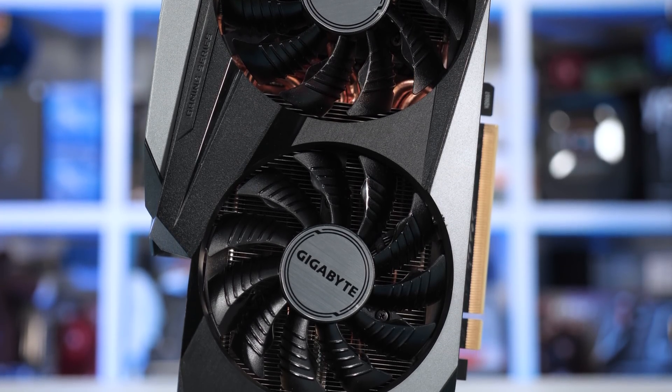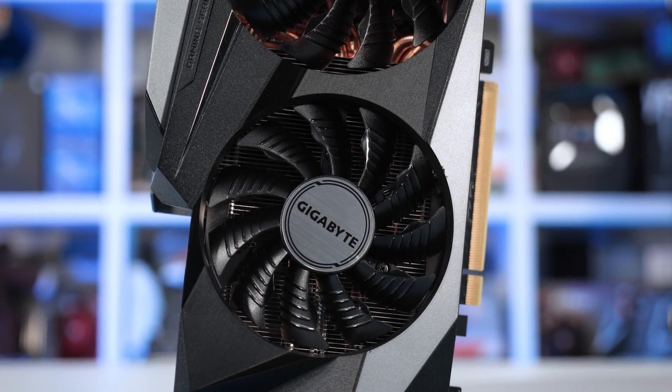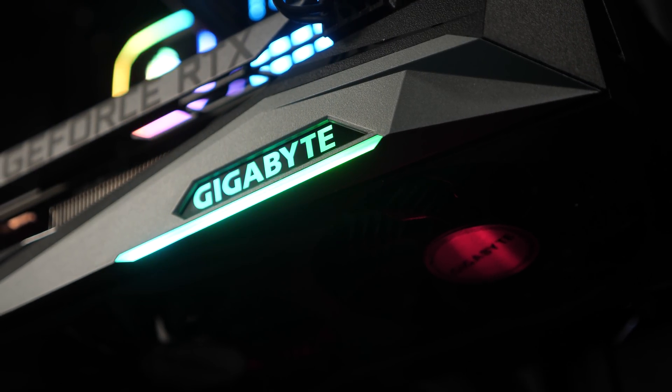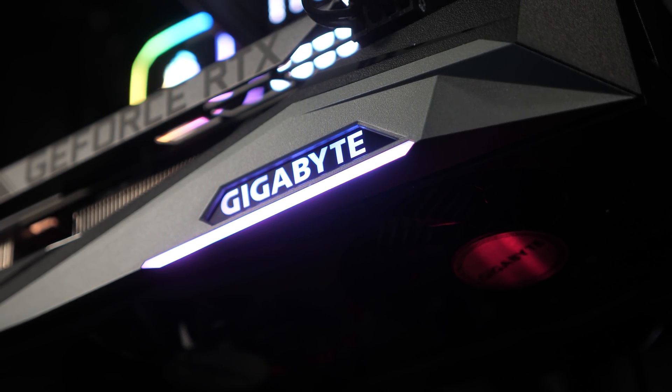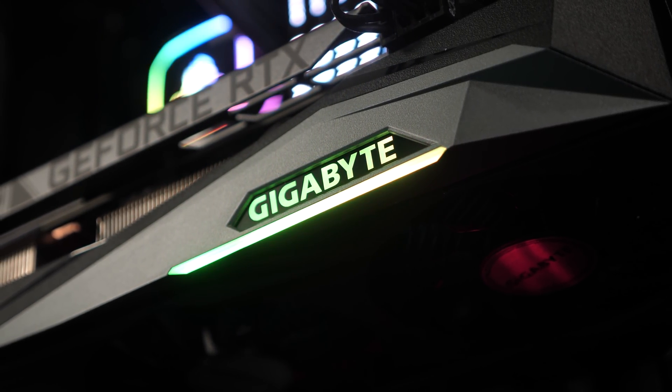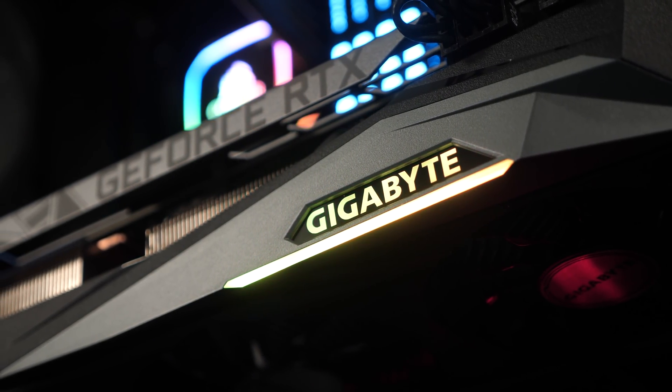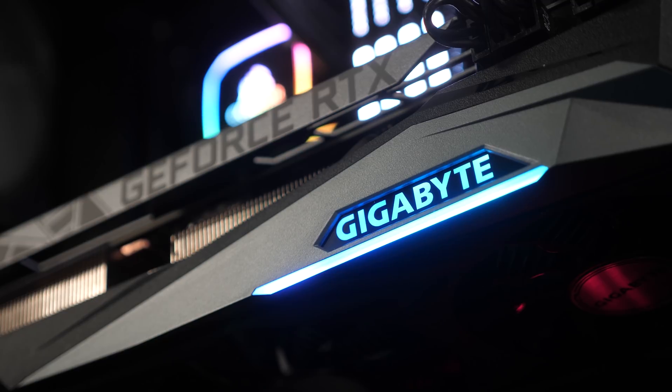I feel the 3080 would have benefited from using this space, which would have allowed for three 90mm fans. The Gigabyte logo is LED backlit and under it is a small light bar. Both feature RGB lighting and offer a typical level of customization — it's quite minimalistic, which I think is nice.